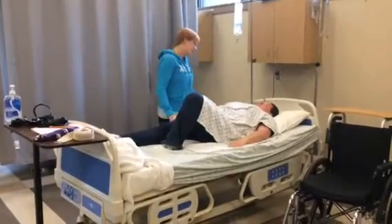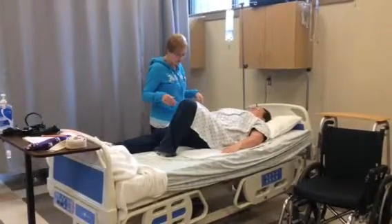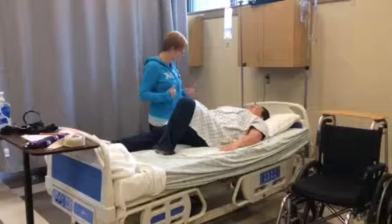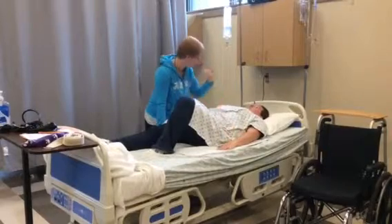This is going to help us with scooting and rolling at some point. We'd like to get you to be able to roll over. So what I would like you to do is we're going to bridge again. This time we're going to try and shift your weight to my side. So on the count of three, lift up and use your hand to help push you towards me.